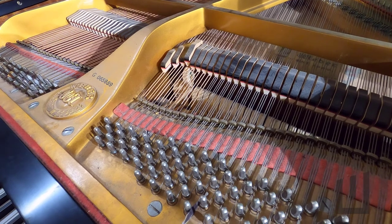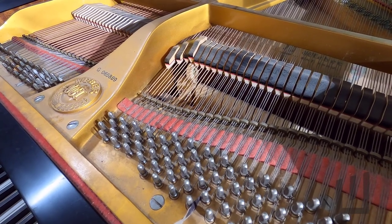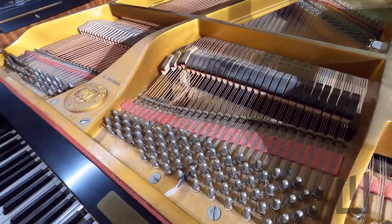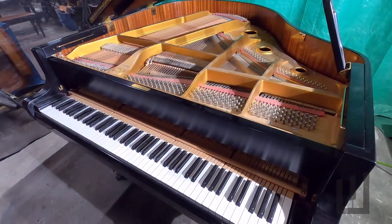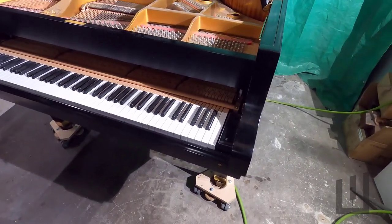It kind of double strikes. Play piano softly so you can see how the hammer is just kind of bobbling up there in that position. A technician might regulate that out by increasing the lead-off of that hammer. However, on these pianos, that's not actually the problem.